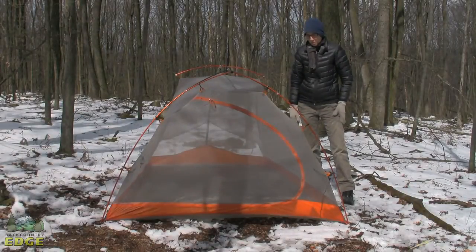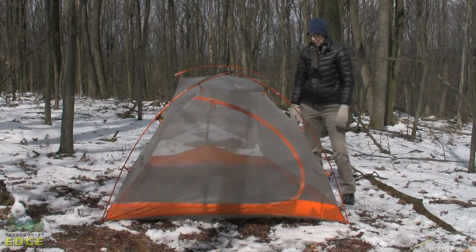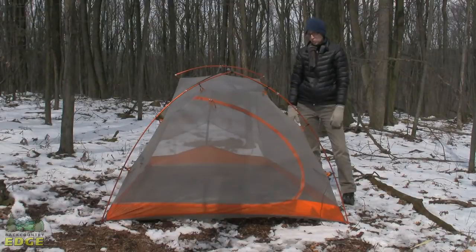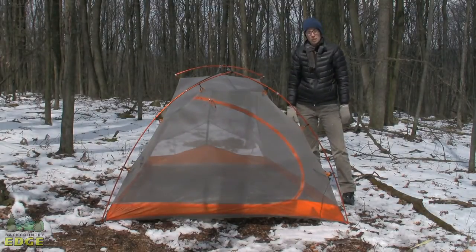This is the Marmot Eclipse 3P. It's a three-season tent. It has a single door and a single vestibule, and as you can see it's got a lot of mesh built into the body of the tent, so it's going to be very comfortable and offer a lot of great ventilation for hot summer backpacking or camping.